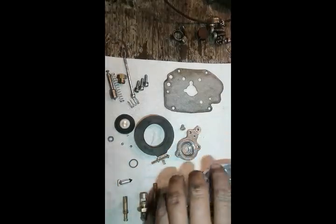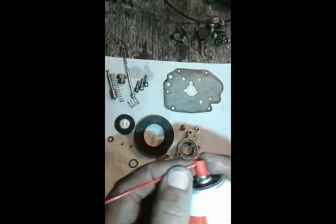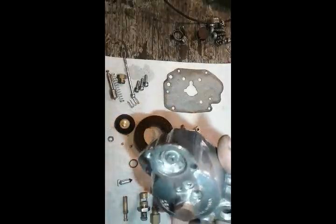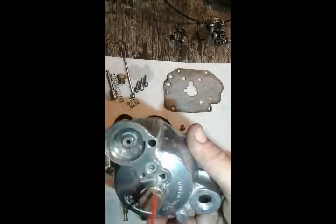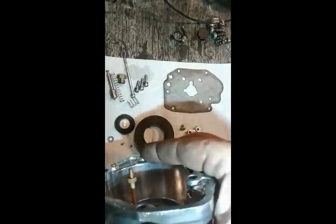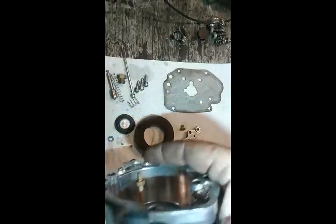Next, I'm going to attach this tube and blow through all the passages. This is an important one — that's my acceleration pump. I'm going to go to the other side right there, and I want to see it spray nice and strong.